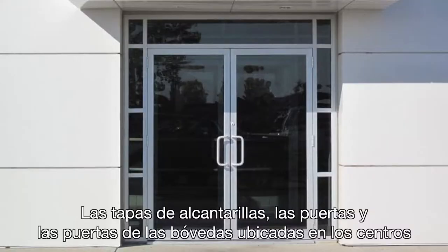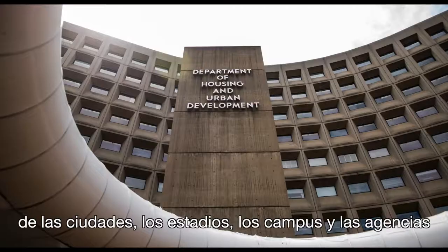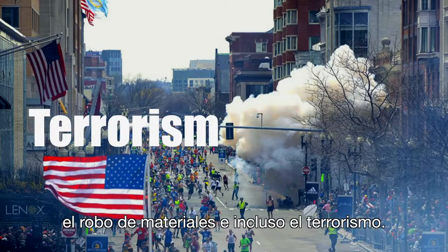Manhole covers, doorways, and vault doors located in and around city centers, stadiums, campuses, and government agencies are extremely vulnerable to vandalism, material theft, and even terrorism.